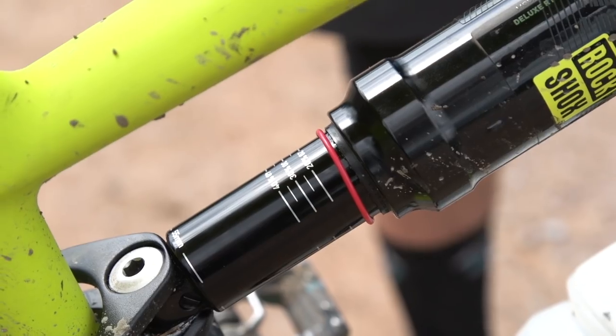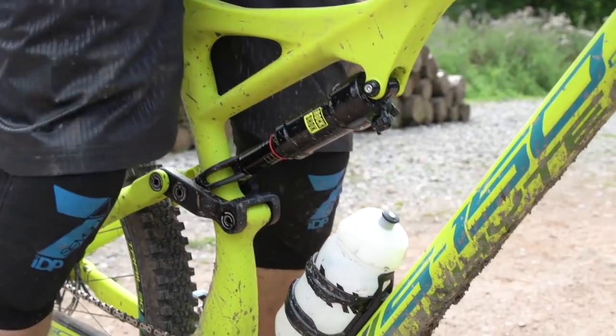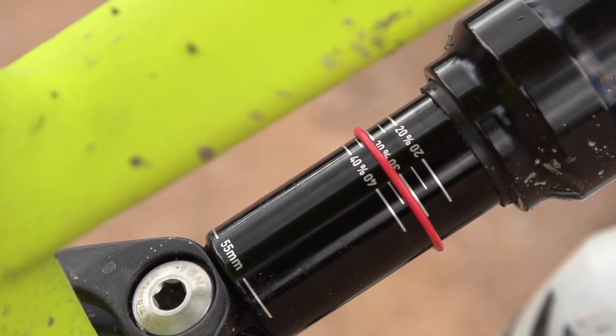Starting off with the most basic of these, which is the spring rate. In the 'how to get your suspension dialed in 10 minutes' video we showed you how to measure your sag, because that's a really good way of getting your spring rate in the right ballpark for your weight. We suggested 30% sag for the rear shock, which for most bikes is a really good starting point. However, as you get more into fine-tuning you might find that's either too soft or too harsh for your riding style.